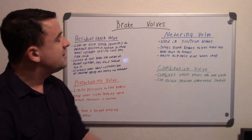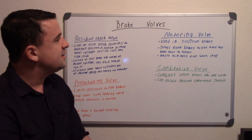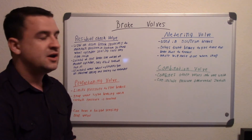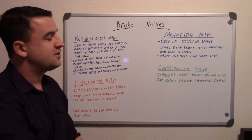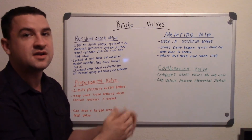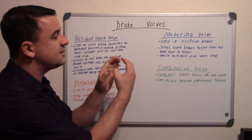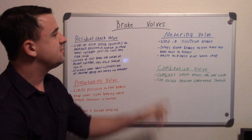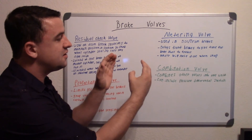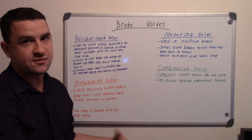The next one is the metering valve. Those are used in disc-drum brake systems and basically they delay the front brakes to give time for the brake shoes to travel. In the front, your brake pads are always touching your rotors — as soon as you press the brake, those pads are already making contact and just applying pressure. Whereas in the rear drum brake system, the shoes have to have time to expand and travel a little bit. So your metering valve delays the front brakes to allow the shoes to travel out, and once the shoes make contact with the drum, that's when the metering valve lets your front brakes engage.